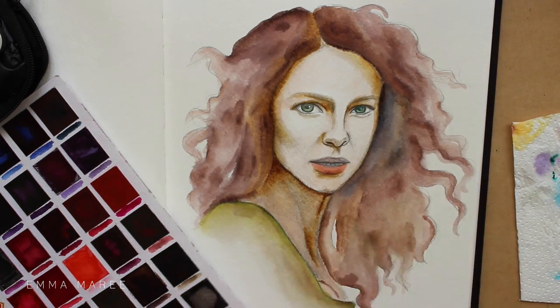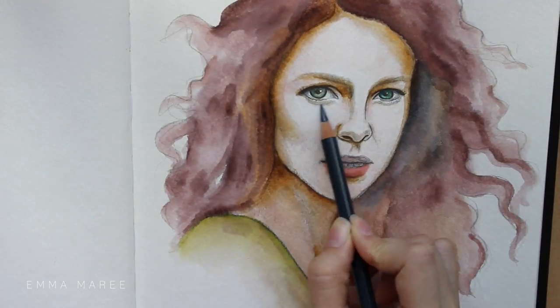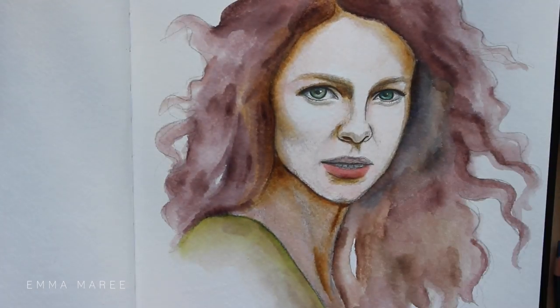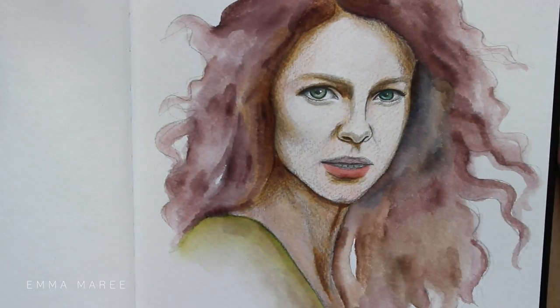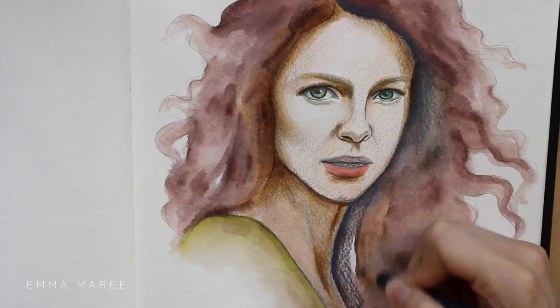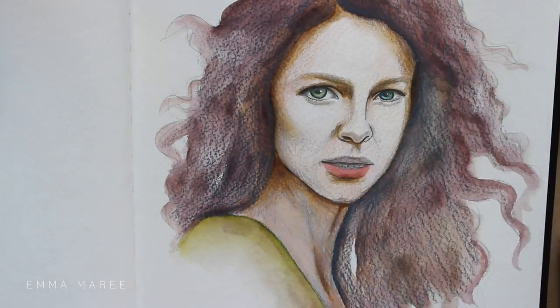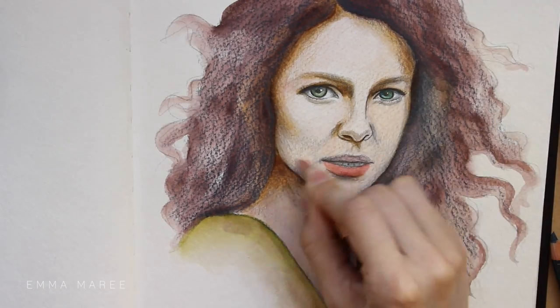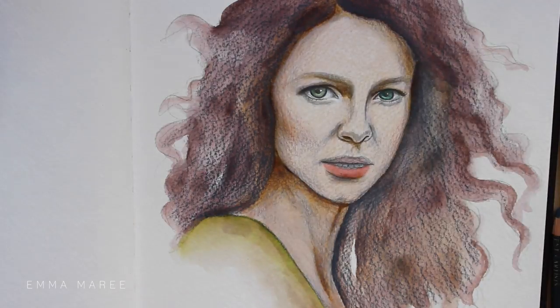After the watercolor I did go over the piece with colored pencil. I was happy with the colors I put down in watercolor but it was a bit too warm in tone, so you'll see I'm adding a lot more cooler grays and that kind of thing. With the colored pencils I was able to add more color, more detail, and really refine the piece.